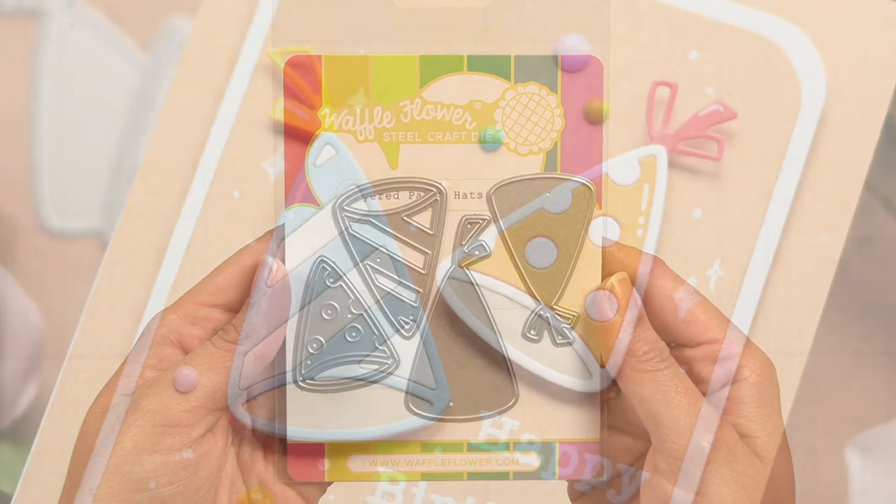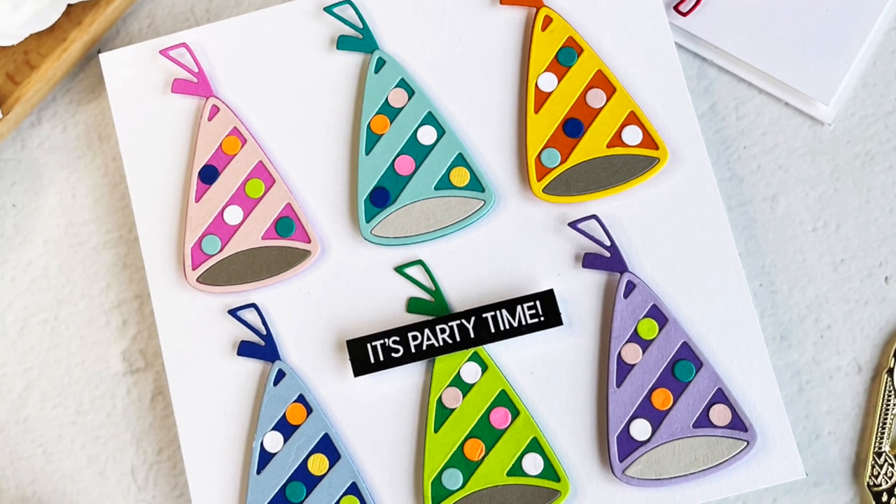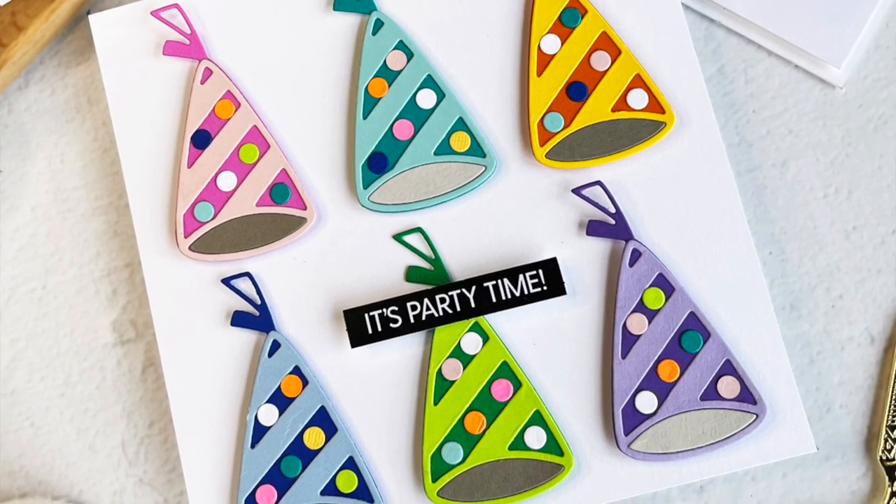Bring a bit of festive whimsy to your birthday card with the layered party hats die. These layered dies allow you to decorate a party hat face with a polka dot or striped design.